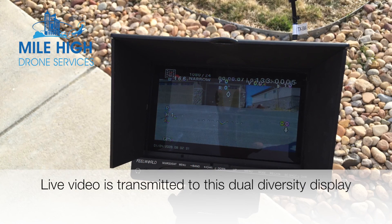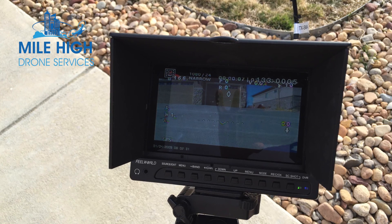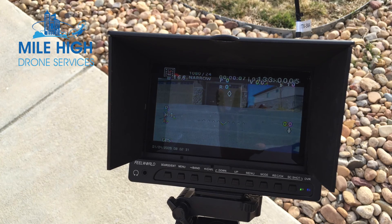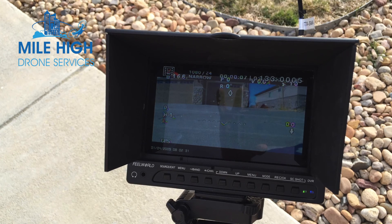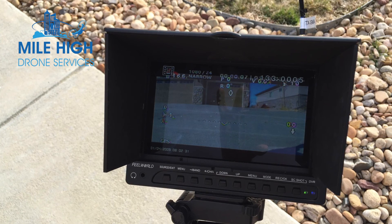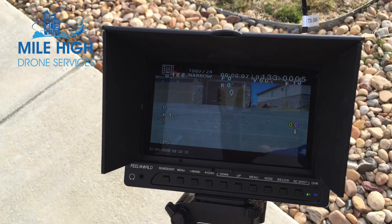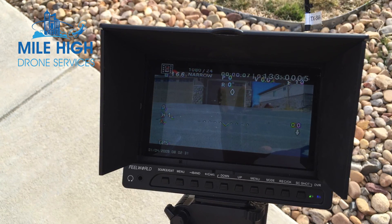This is a dual diversity display module that was used. This receives video in real-time when the drone's in the air, and it allows the homeowner, the inspector, or whoever to see the video as it's being filmed. And if something unusual or interesting appears on the video, they can instruct the pilot to go in and get a closer look in real-time instead of having to go back later.